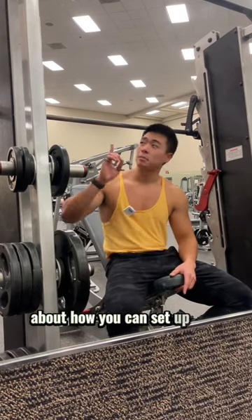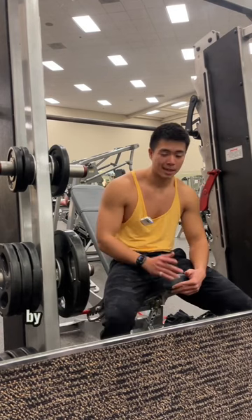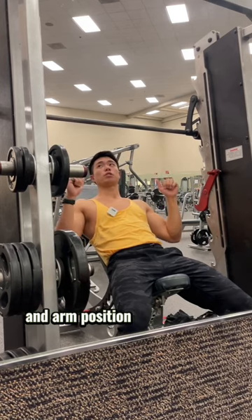In this video, I'm going to be talking about how you can set up this exercise to target your upper chest. So firstly, we want to get the bench into position by setting the bench at about a 45 degree angle. And then from there, it's really about finding the right bar and arm position to target your upper chest.